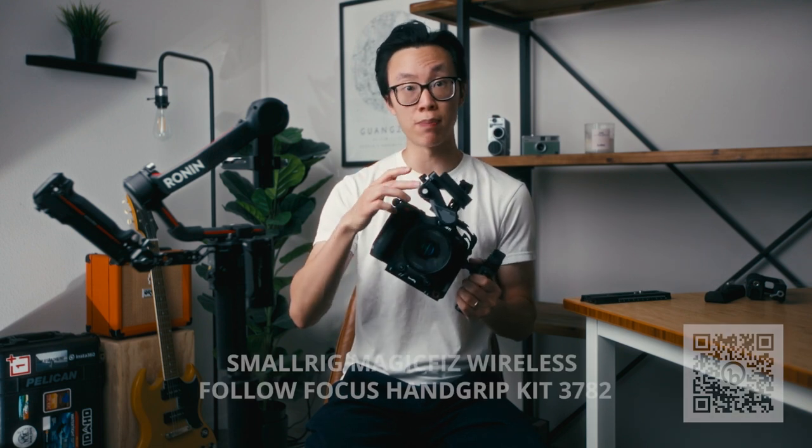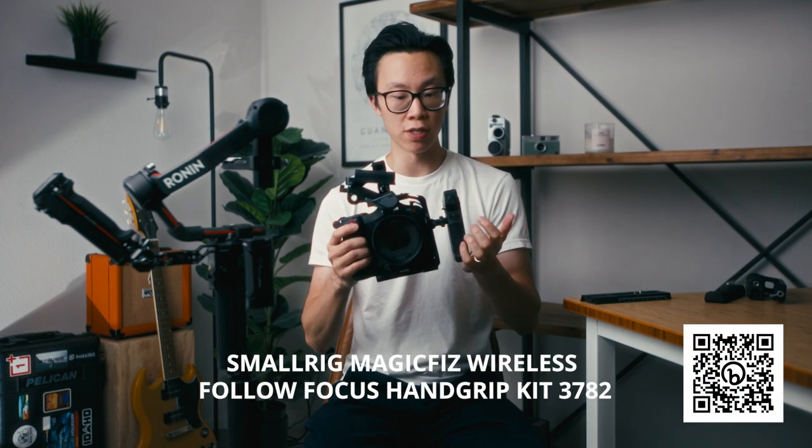Most of the time when I'm shooting on my Canon C70, I use photography lenses with autofocus, but there are situations where I'll be shooting on manual lenses — such as this Sirui Venus 35 anamorphic lens — which means I'll be using the SmallRig Magic Fizz wireless follow focus system. It comes with the follow focus motor and a hand grip. In those situations, I'll replace one of my side handles with the hand grip so I can pull focus using the dial on the front. I'll be making a review on the SmallRig Magic Fizz follow focus system, so make sure you subscribe and stay tuned.